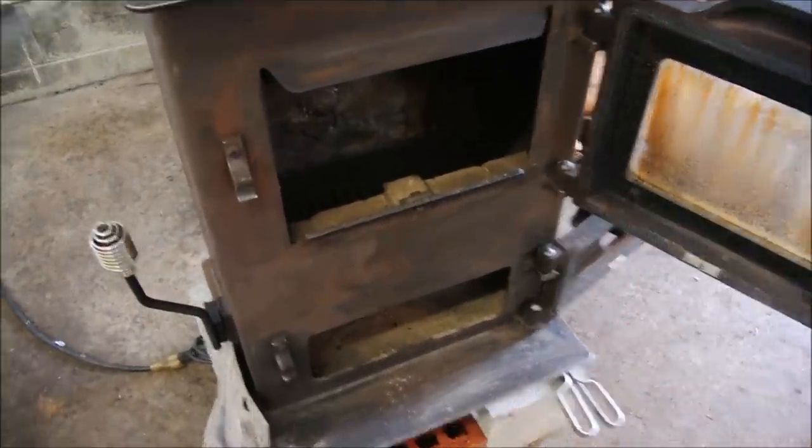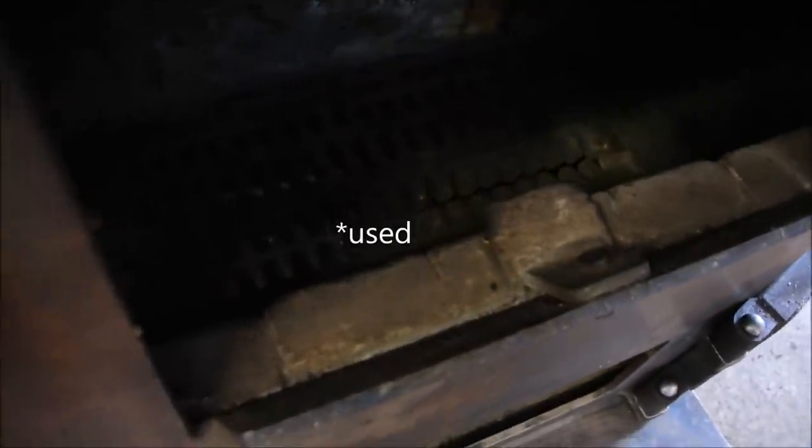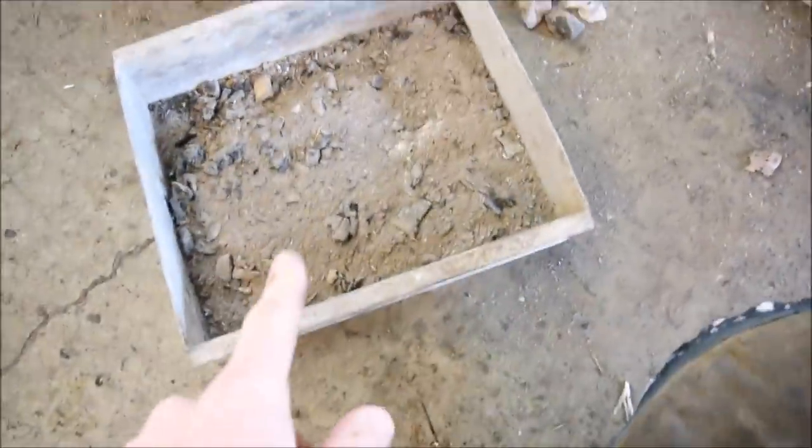First, a quick look at the inside — I'm going to rush through this because I'm in a bit of a hurry to get a fire going. Look in there: there are grates that this lever adjusts. They call them shaker grates, and they're for knocking the unused coal down into the collection bin at the bottom, which is here.